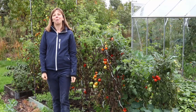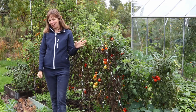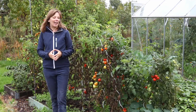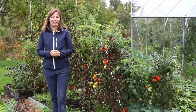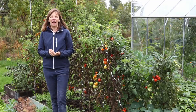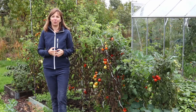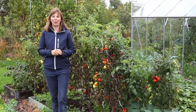Good afternoon from the garden and welcome to today's video, which is about our disease resistant tomatoes trial. It's the 29th of September and the outside tomato season is definitely reaching its end, but before we pull out the plants I wanted to share our experiences and tell you what we found out in regard to growing disease resistant or partially disease resistant tomato varieties outside.